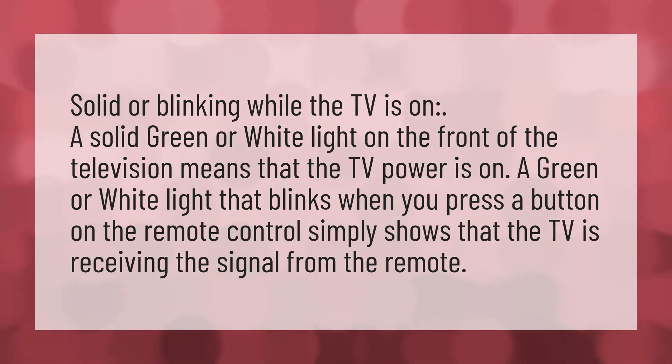Solid or blinking while the TV is on. A solid green or white light on the front of the television means that the TV power is on. A green or white light that blinks when you press a button on the remote control simply shows that the TV is receiving the signal from the remote.